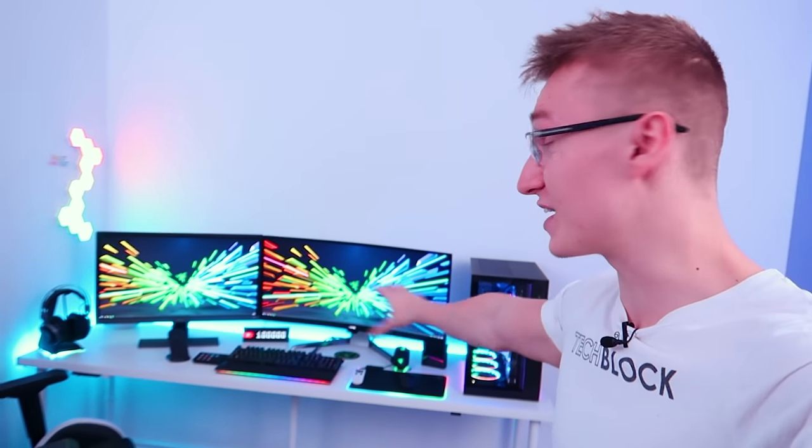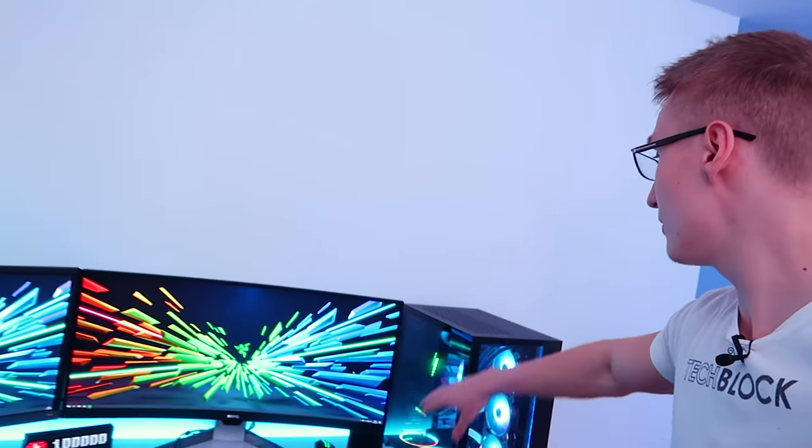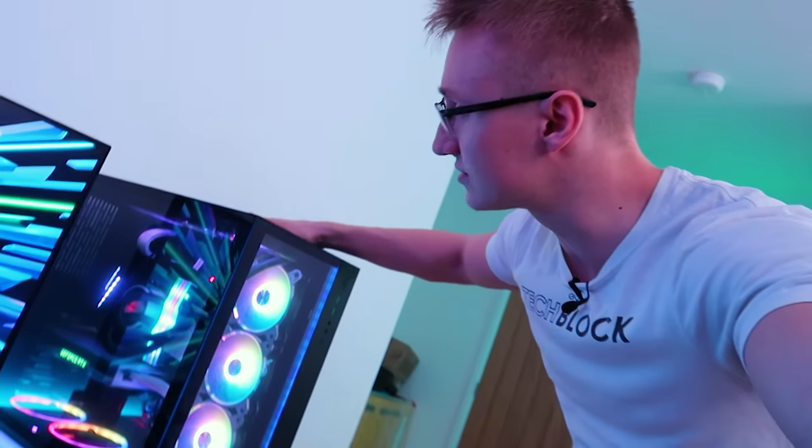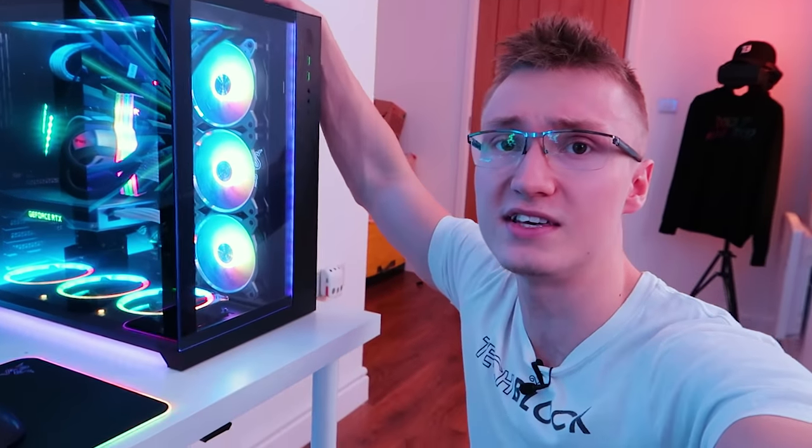Moving on to the actual setup right here — everything is sitting on top of the IKEA Linmon desk. I'm pressing a card right now on screen if you want to go watch my dedicated video about that desk. I've been using them for years; not the most high quality thing on earth, but gets the job done and they're very inexpensive. Moving on to the rest of the stuff here, we have a lovely custom-built PC right here inside of the Razer Edition Lian Li PC O11 Dynamic PC case.